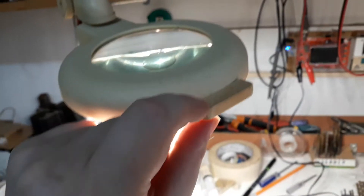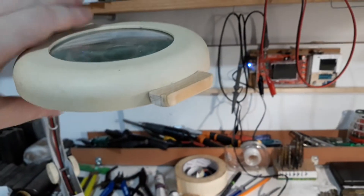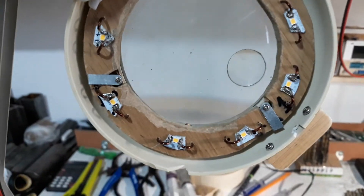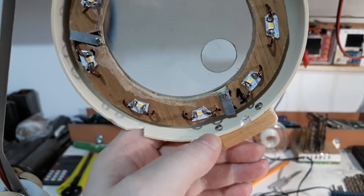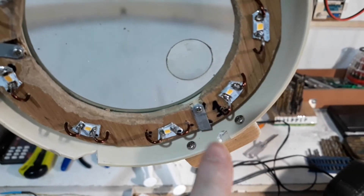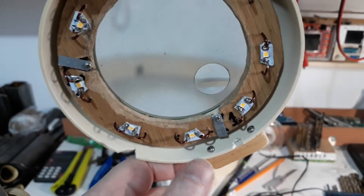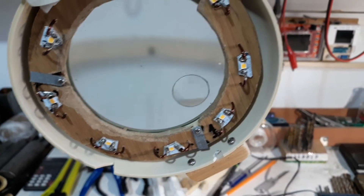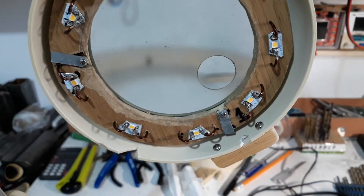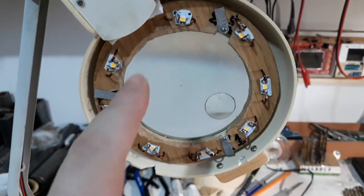I put this wood handle here, which is very cool. This is very fragile — it's very old plastic and very fragile, it's cracking very easily. The handle that I had before is no more because of that crack.